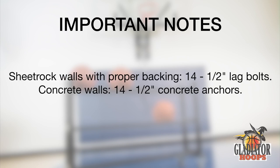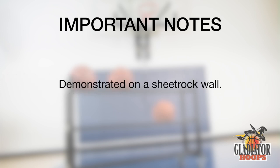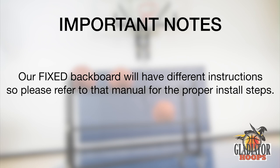For sheetrock walls with proper backing, we suggest 14 half-inch lag bolts. For concrete walls, we suggest 14 half-inch concrete anchors. In this video we will be installing the system on a sheetrock wall. Note that your stud scenario may vary. We will be installing model number GHA-360; these instructions also apply to the additional model numbers shown on screen. Our fixed backboard model will have different instructions, so please refer to that manual for the proper install steps.